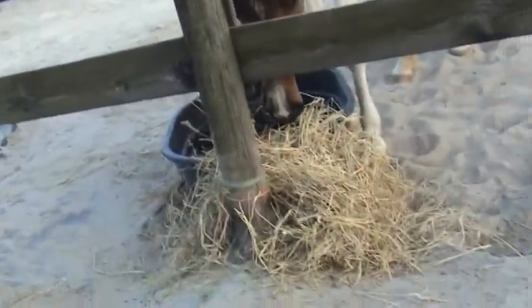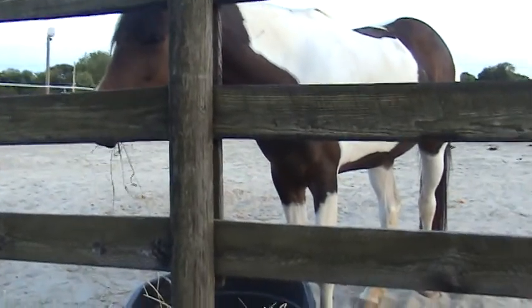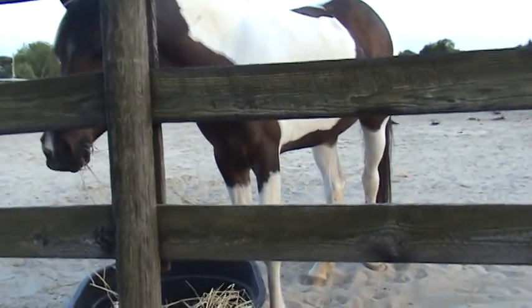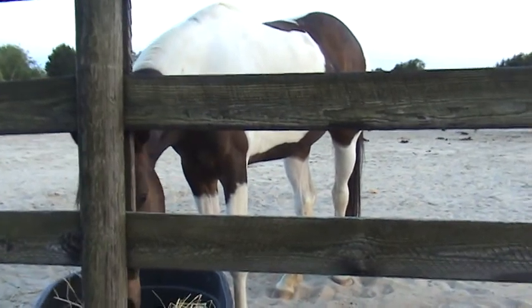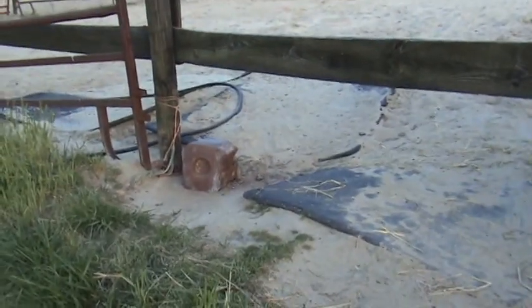I think there are 12 horses here total. This is either Angel or Cowboy — one is the mom and one is the daughter. She's got a brown salt block and she's just eating hay right now.